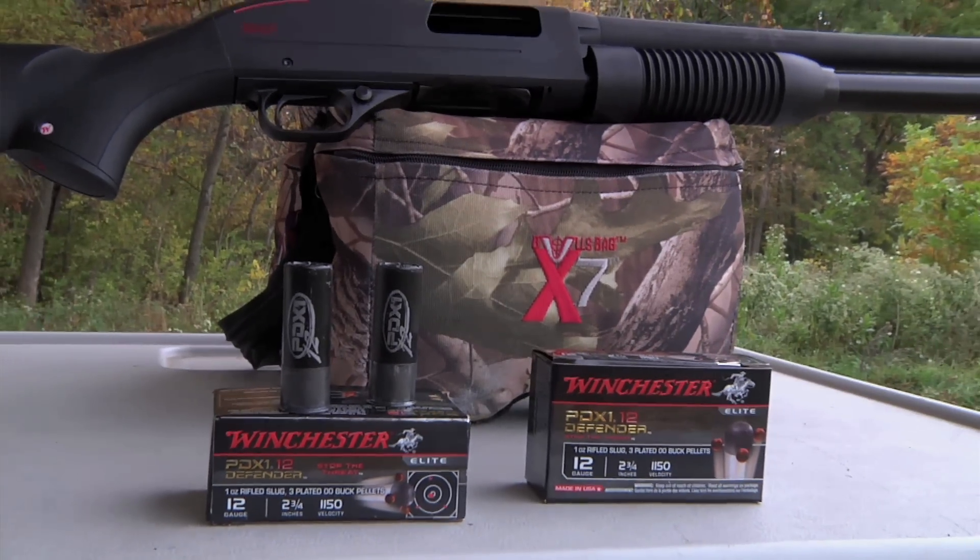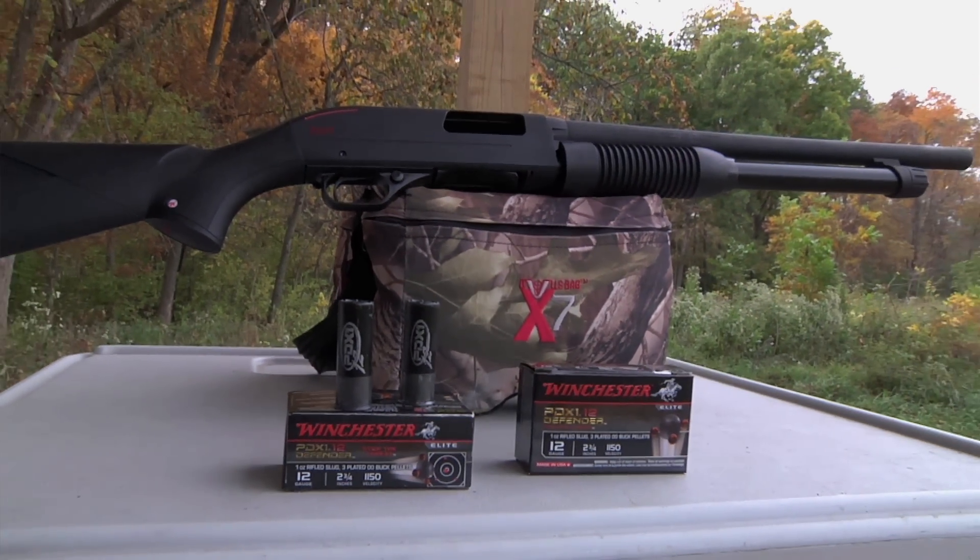For more information on the Winchester SX-P, you can go to our website, musthaveoutdoors.com.